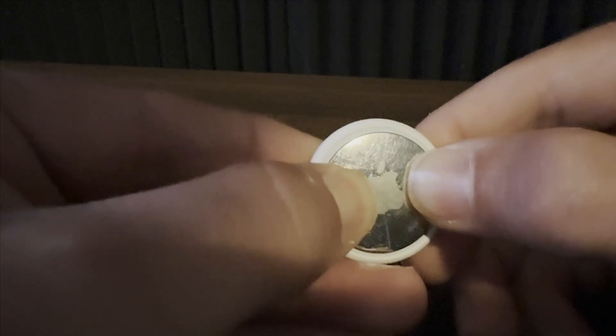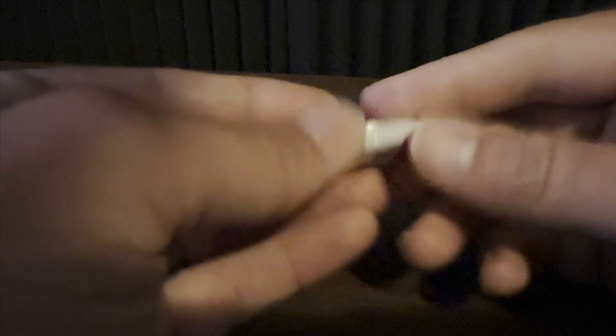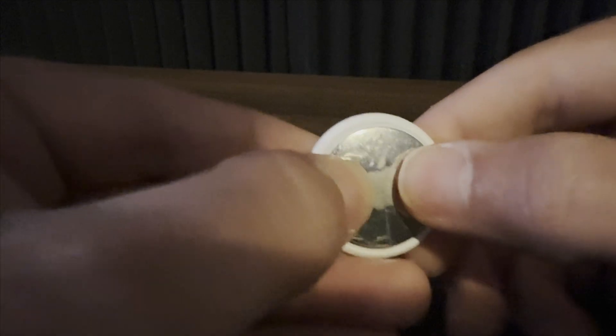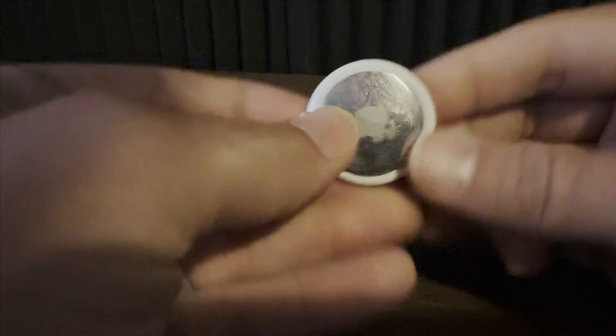First, grab the AirTag and flip it over to where you see the Apple logo. Press your thumbs gently against it and then twist to the left to loosen the silver casing, which will reveal the battery.